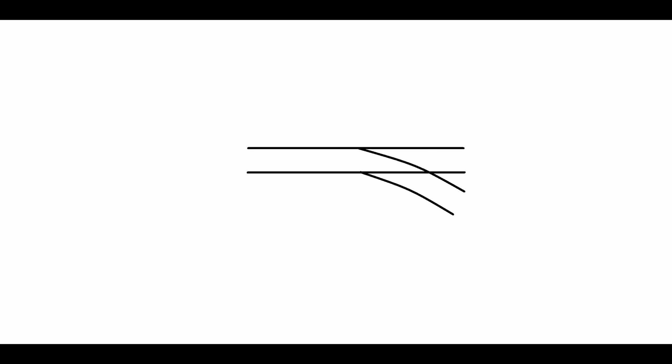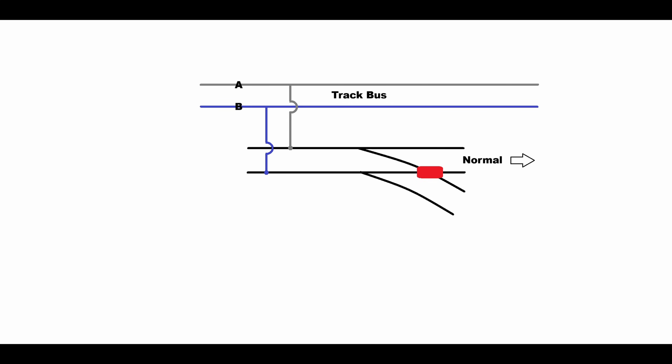Doing this wiring, we'll need to be using DCC-friendly turnouts with insulated frogs. Here in this illustration, I have the frog highlighted in red. You need to have your switch machine installed and set so that the turnout is in the normal traffic position. I'm assuming your track, including the turn-out, is wired to your track bus. I have the track bus labeled A and B — A is gray, B is blue — simply to distinguish between the two leads of your track bus.